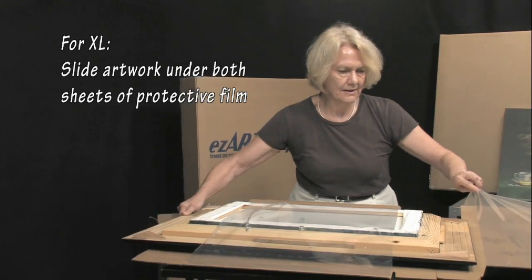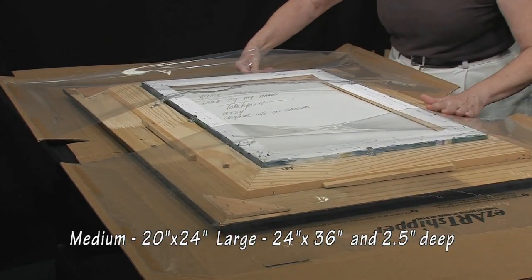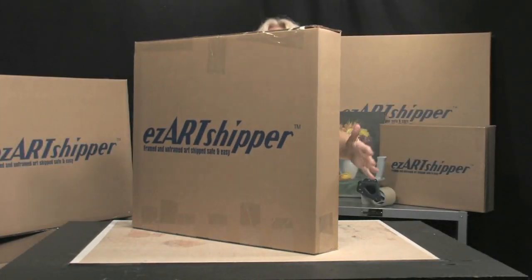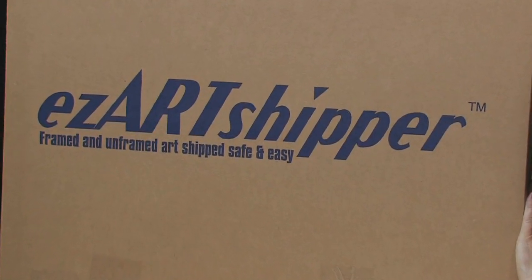The medium size can accommodate up to 20 by 24 inches, and the large size will accommodate up to 24 by 36 inches and up to 2.5 inches deep. This revolutionary new product from Stein Design finally ends the high cost and extreme trouble of shipping and transporting valuable artwork safely.